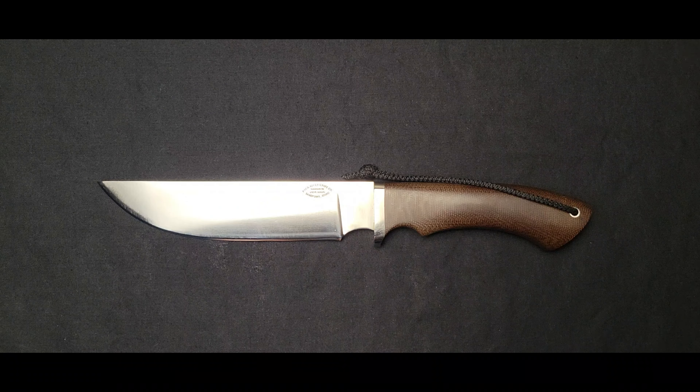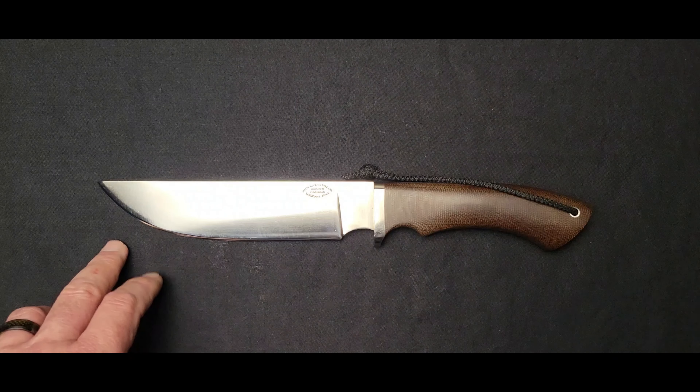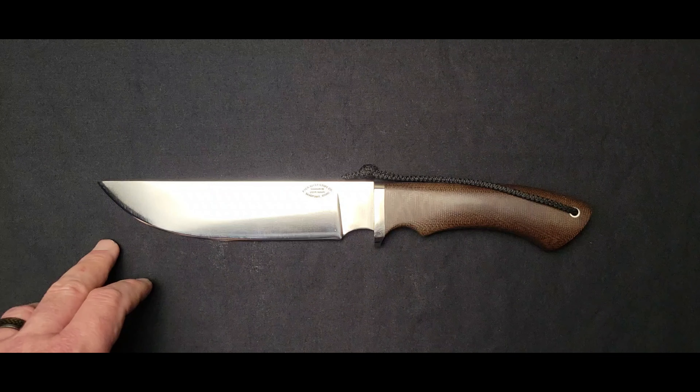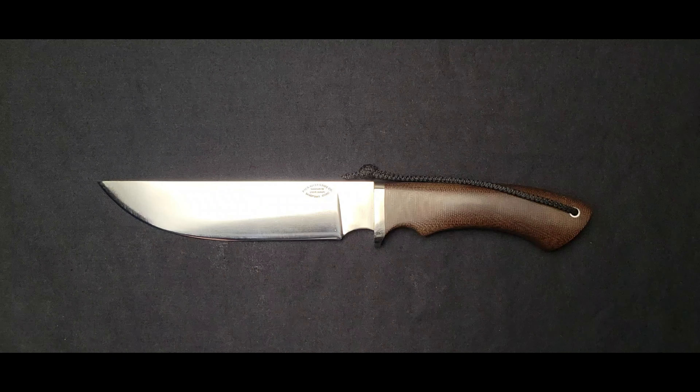Then we have the cutting edge — it wouldn't be much of a knife without one. Some knives will have two cutting edges, compound cutting edges. There are a lot of different ways the cutting edge can be manifested, but like in the dagger I just showed you, that is a double-edged knife, so instead of a spine, it has a cutting edge.